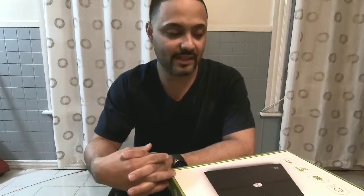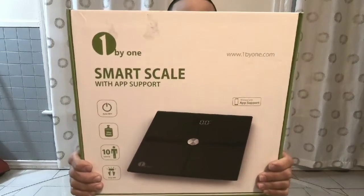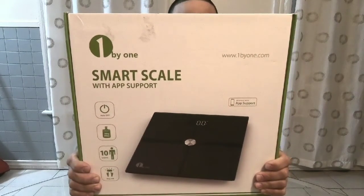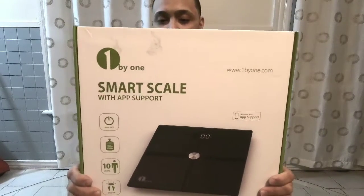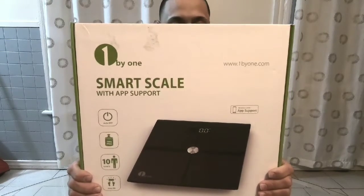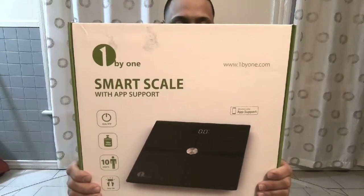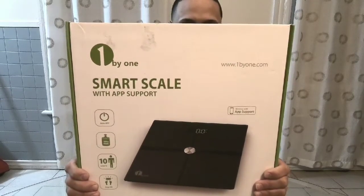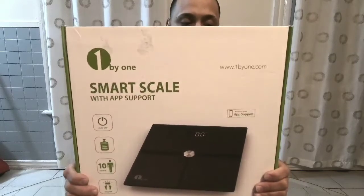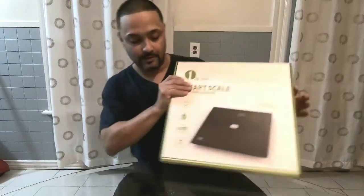What's up YouTube, today I have a new product — there will be a link in my description of what to buy. It's basically one of these smart scales. It analyzes and measures your body water, body fat, bone mass, BMI, fat, and muscle mass. It has a tempered glass of six millimeters and holds up to 396 pounds. It's battery operated and you can save up to ten users.